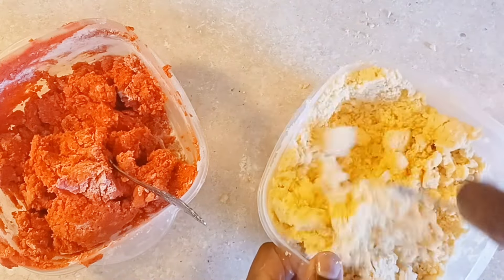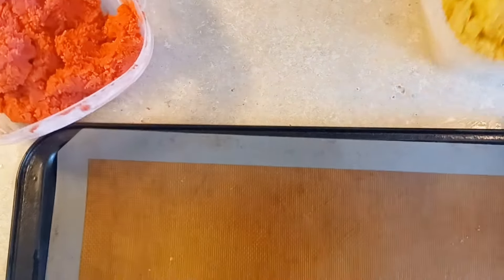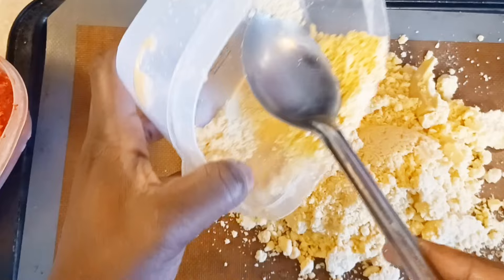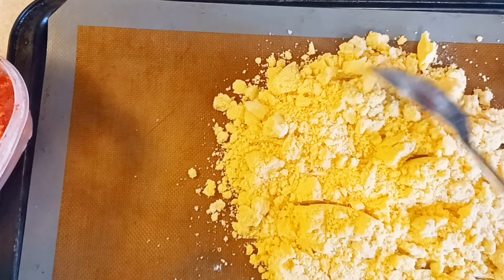I'm just going to add a little bit of almond emulsion to that. And this is what you're going to have. Now what we're going to do, I'm going to put this on a silpat pan. And if you don't have a silpat, you could use some parchment paper and just spray the parchment paper with some non-stick baking spray.